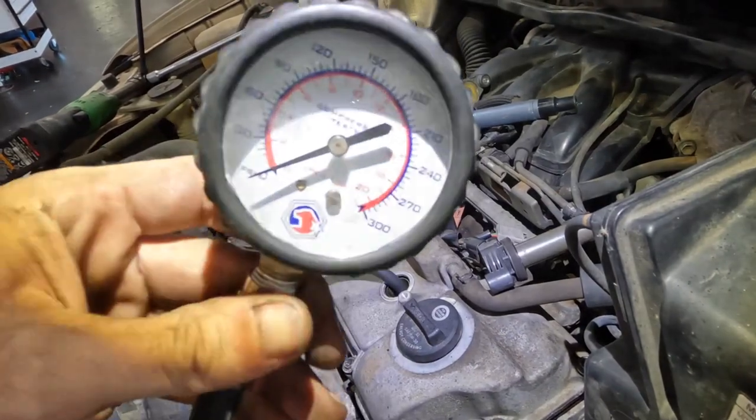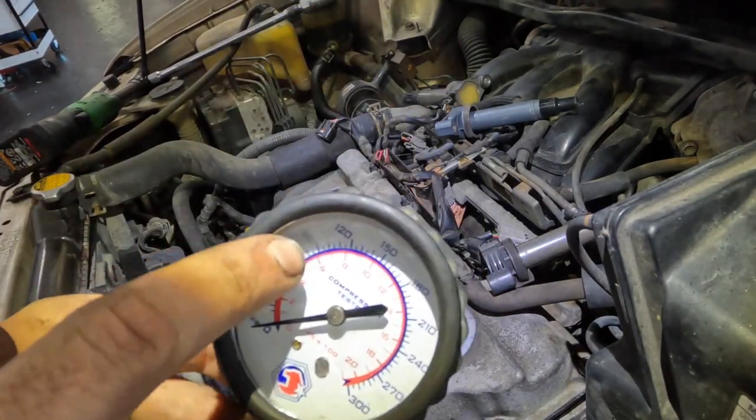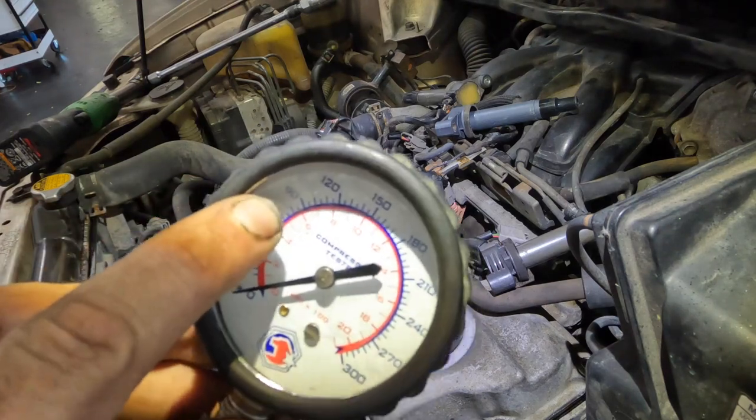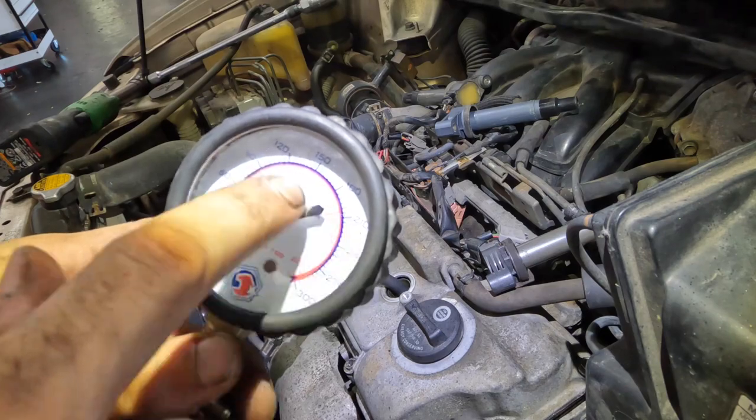You guys are going to stay here and watch this gauge. We're looking for a minimum of 90 PSI just for combustion to even be able to occur, but ideally we want to see like 150 to 180.